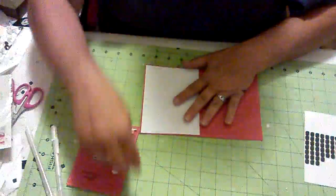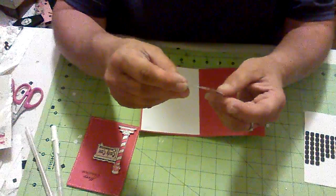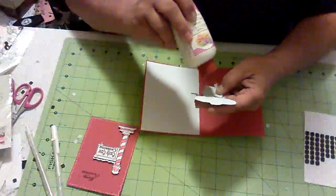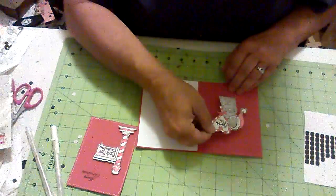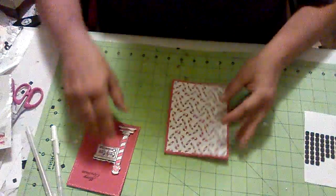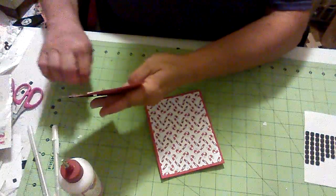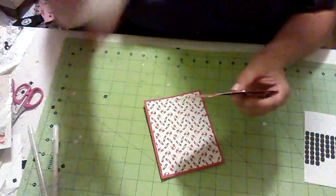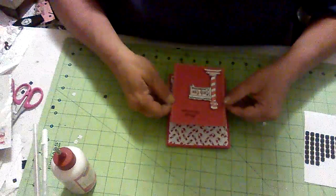While that dries, I'm going to glue our little bear in here. He is so cute, guys — just adorable. And then we're just going to glue this onto the base. See, this is a quick and simple card. We're just going to line this up on the front.